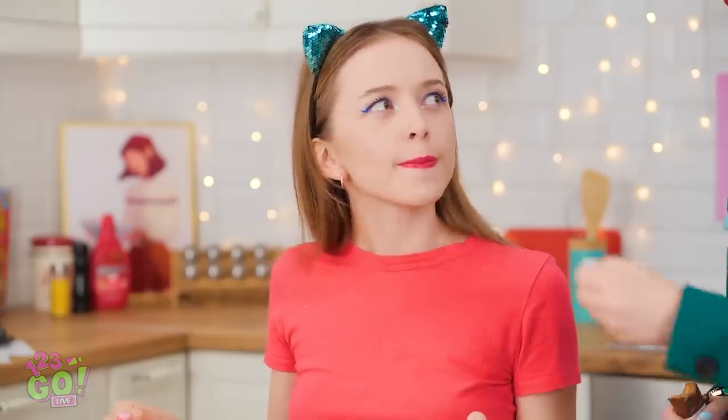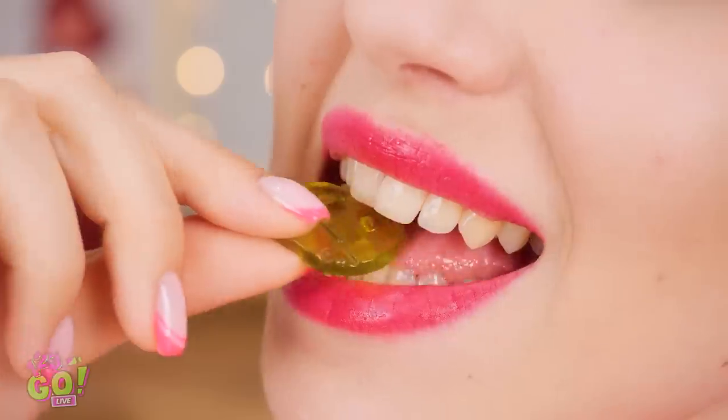Oh, here she comes! I'll eat this candy bar. What did I tell you? Well, I'm so hungry I'd eat this makeup! So good! What do you think about that?